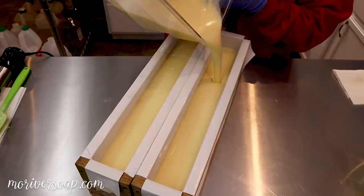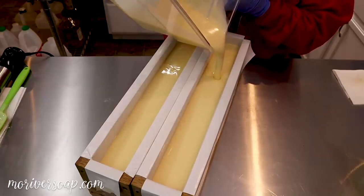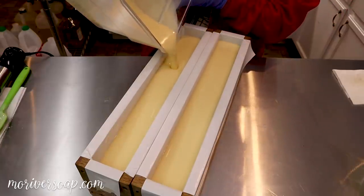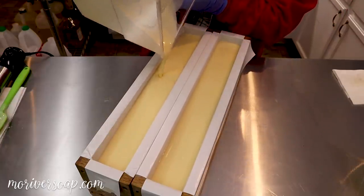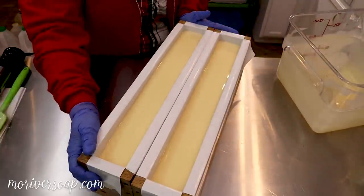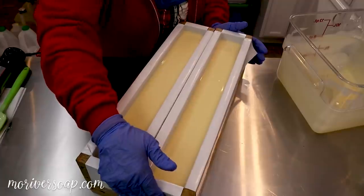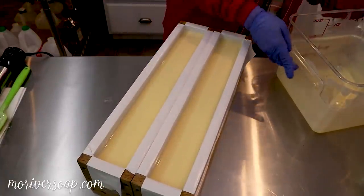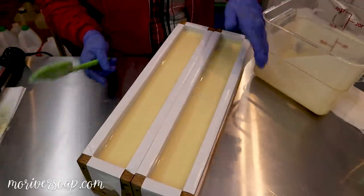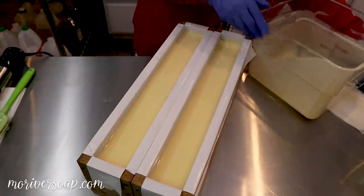I just love frosted sugar cookies at Christmas. I mean, who doesn't? I mean, I suppose there's somebody, but oh my goodness — so good. One of my favorite holiday treats. I'm going to spend a few moments scraping out the container and then I'll come back to you.